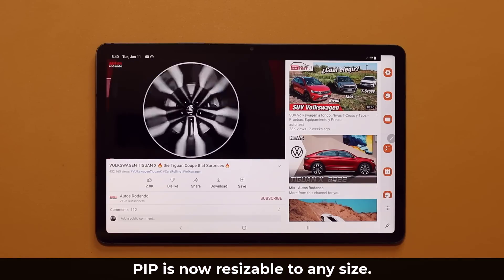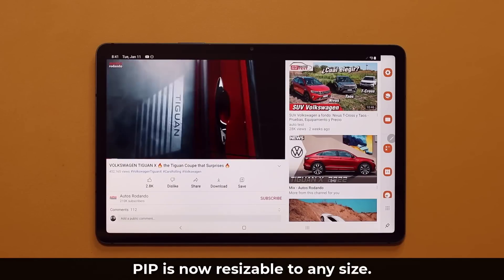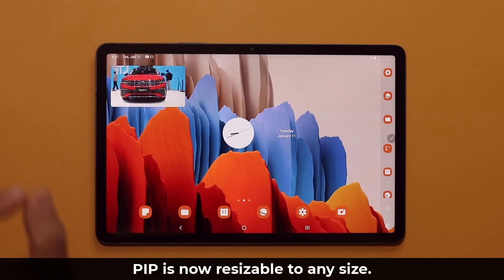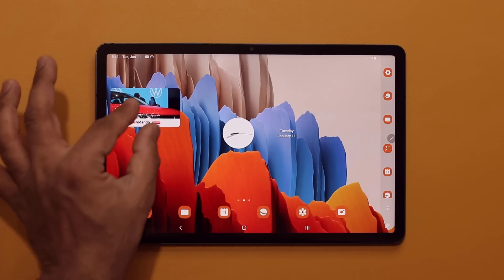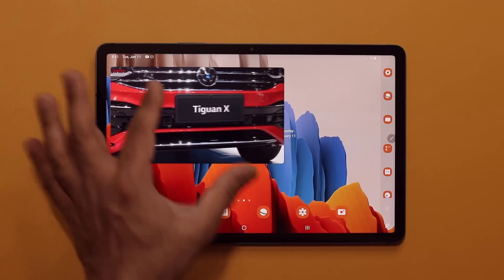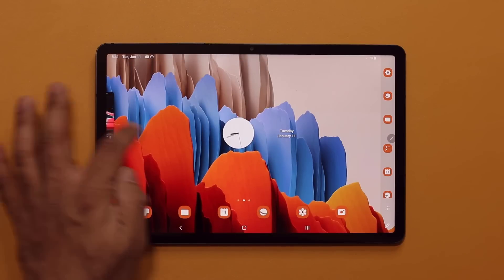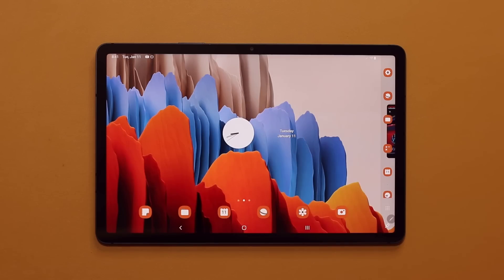A great feature in relation to picture-in-picture — it works in any application that supports it. If the YouTube app is playing and I tap Home, you get a little PiP window, but now you can pinch to make it bigger and smaller. You can make it quite big, so you can be doing something else on your tablet and have a video of any size on the side. Put it to the side, bring it back up — let the video play while you do your thing.